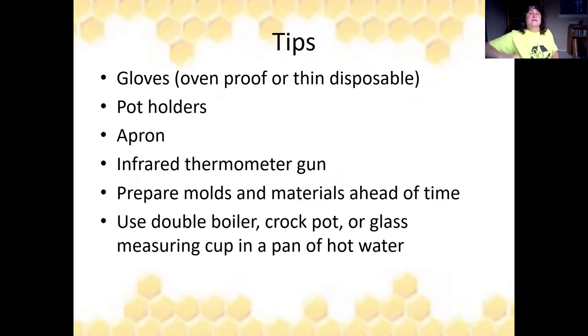Some tips while working with beeswax: use gloves and potholders because it's hot. Put an apron on because once you splash wax on your shirt, it's stained forever. Use an infrared thermometer gun so you can just point at the pot and know how hot it is, instead of messing up an actual candy thermometer. Prepare molds and materials ahead of time. Once you've used your double boiler, crock pot, or glass measuring cups for wax, you can't really use them for food again — dedicate a whole second set of utensils just for wax.